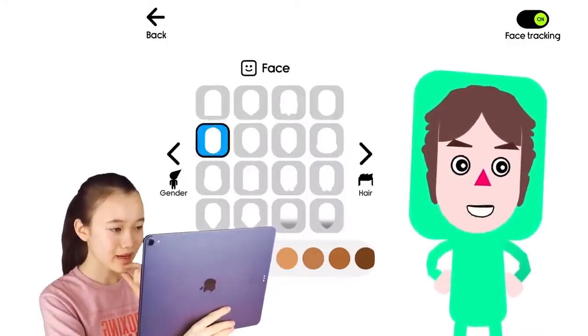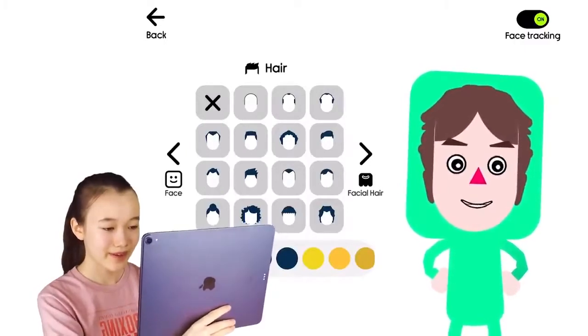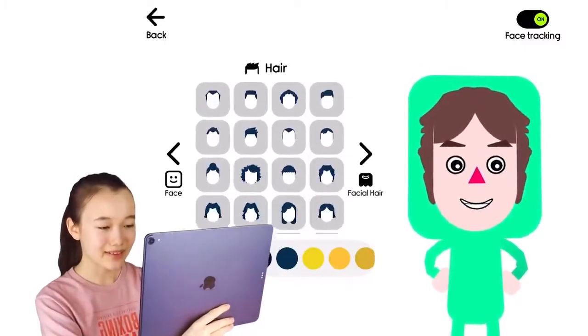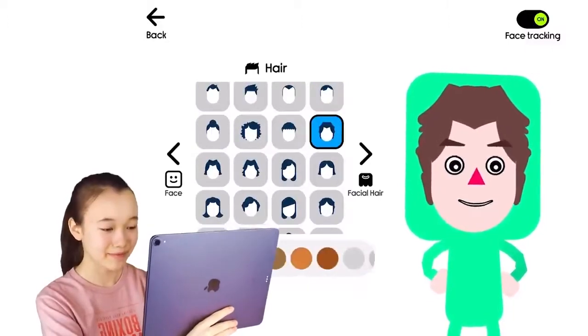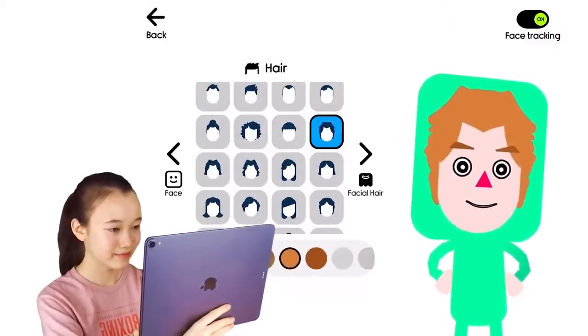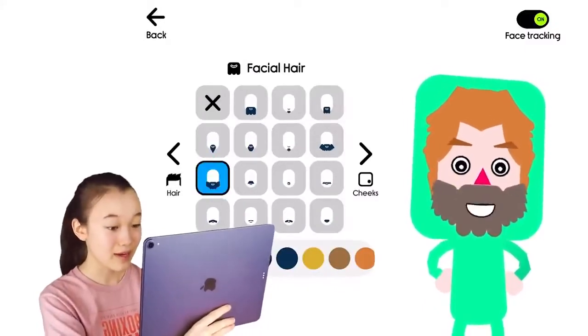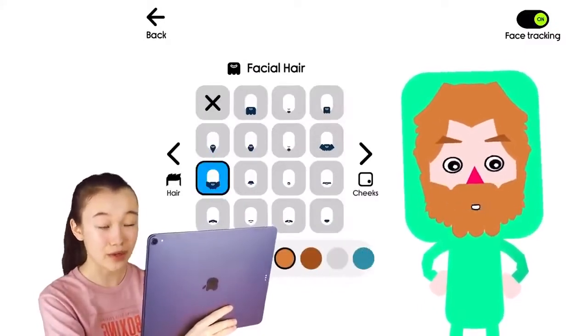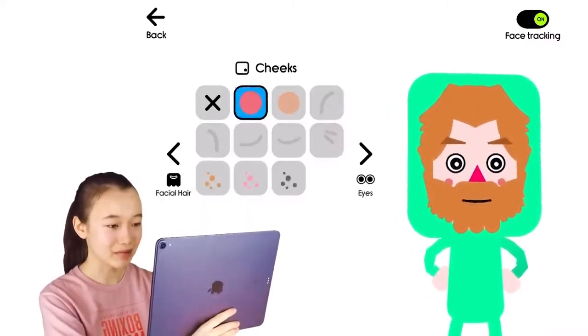So King Gaspar — yep, I'd say that's his face. Let's select some nice hair for King Gaspar. Yep, that looks accurate. And now a beard because King Gaspar has a beard.